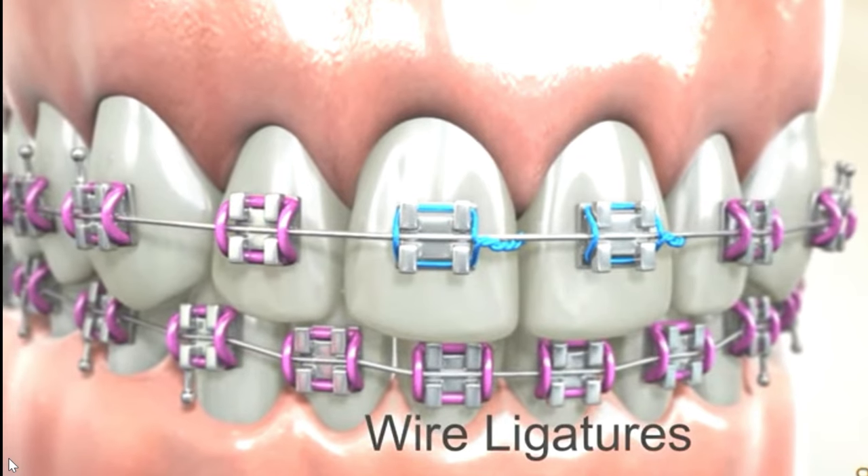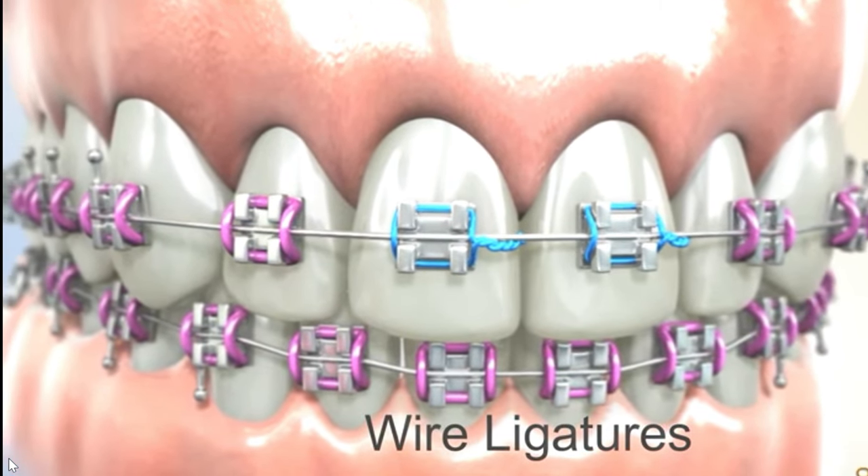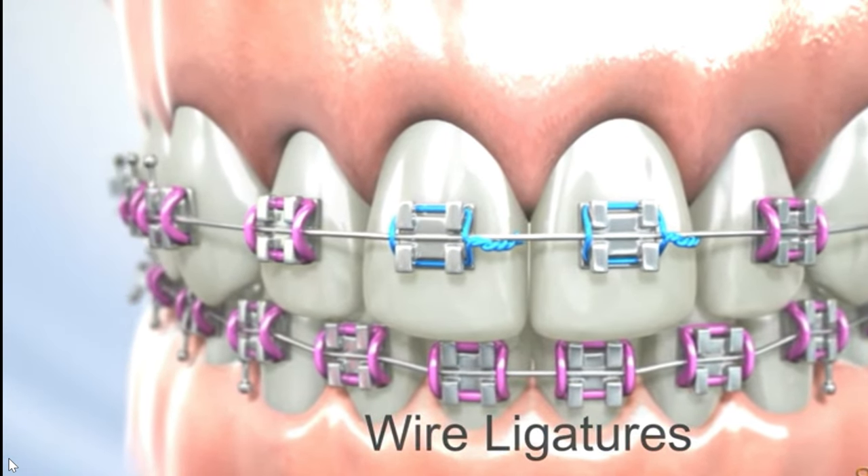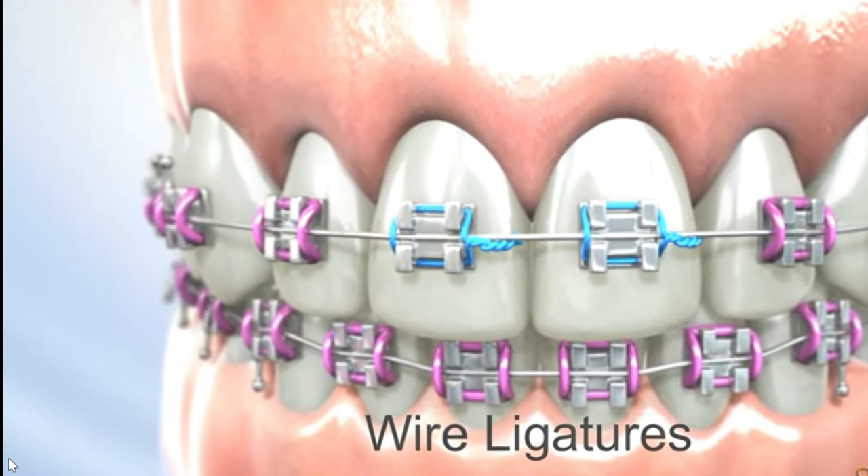Ligature wires are small wires used in orthodontic treatment to secure the arch wire to the brackets. Ligature wires are secured to the brackets using a twisting or looping technique.